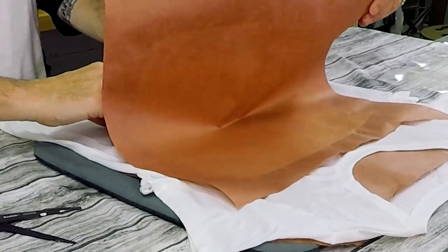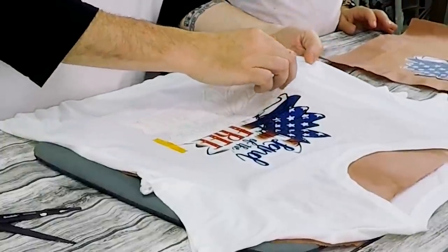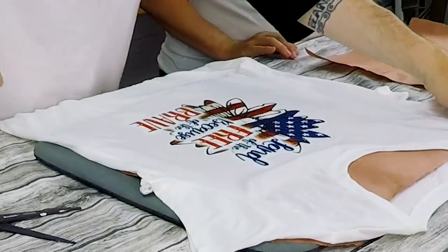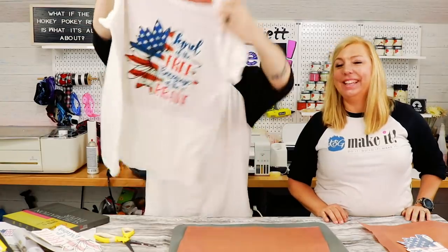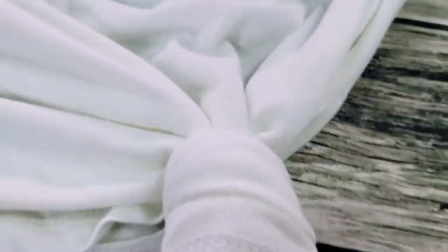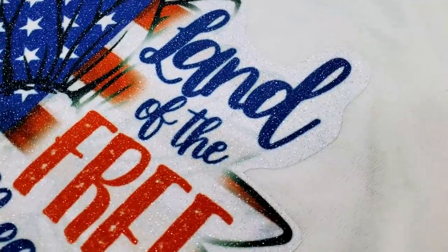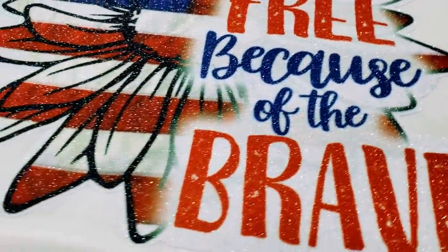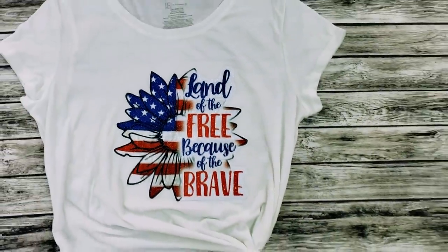The masking tape stuck to it a little, but just pull it off. That looks good — it came out nice. Look at that — it looks so good. Cotton tee sublimation. The reason glitter HTV works for sublimation is because the little crystals are made of a polymer, and the sublimation dye will bond to that polymer. That's why it works with glitter HTV.